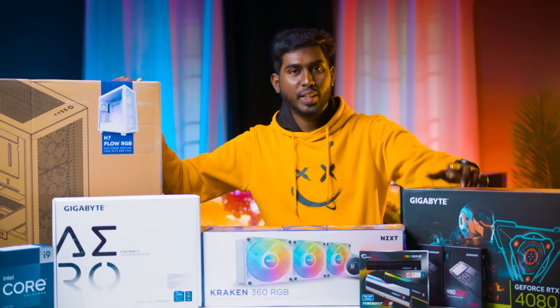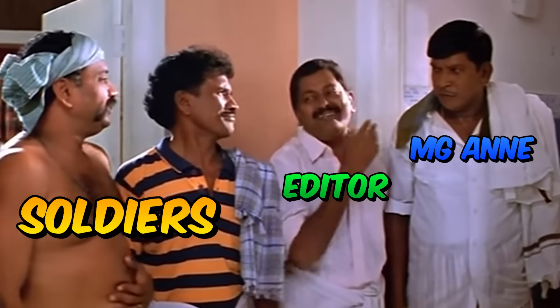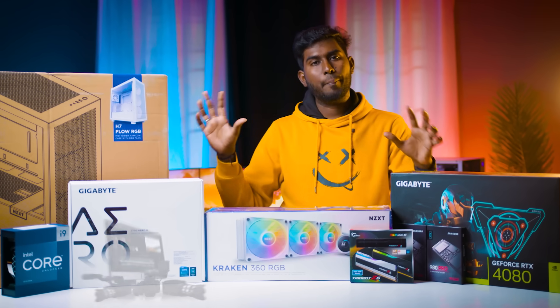Hi Soldiers! If you want to build a PC, hello everyone, I am Madan Gauri. We are all famous. This is a PC for completely video production.